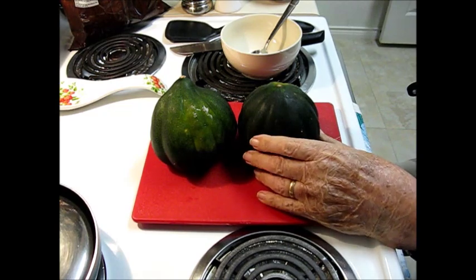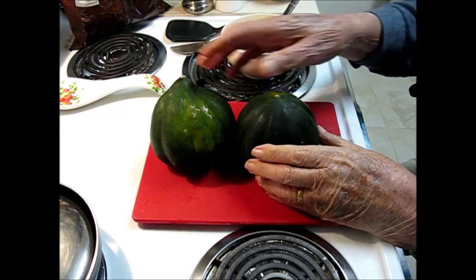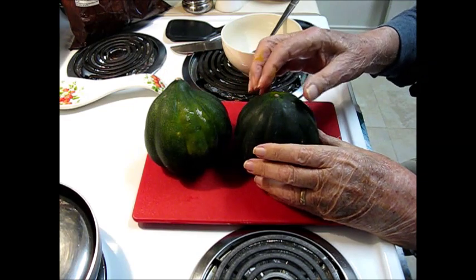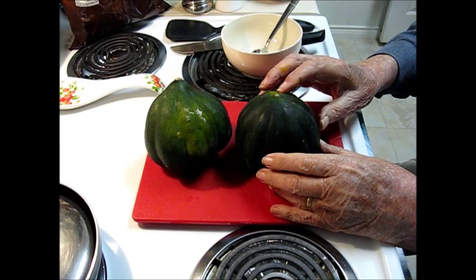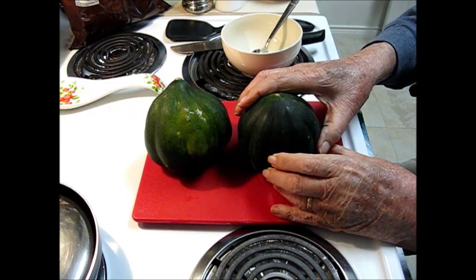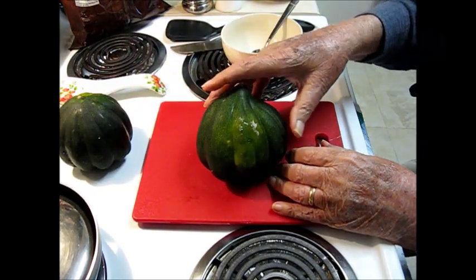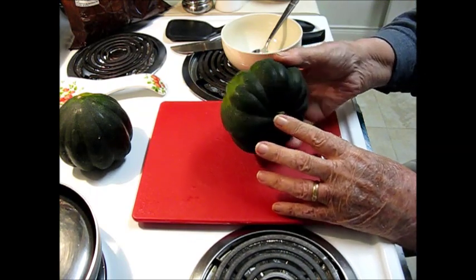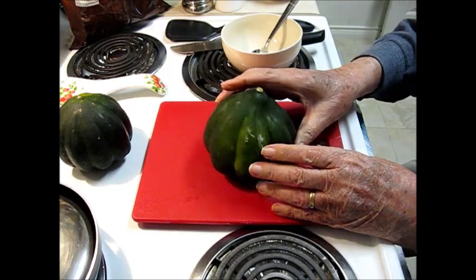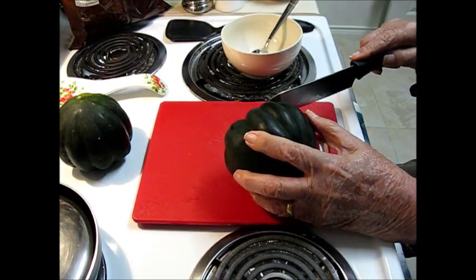These are acorn squash — they're kind of an ugly thing, but they're fall ripened. They turn from green to yellow to finally red, but the red ones are usually overripe and not nearly as well suited for stuffing as the green ones, which are ripe but haven't changed color. You want to get a couple that level on the bottom end so they'll stand up straight.